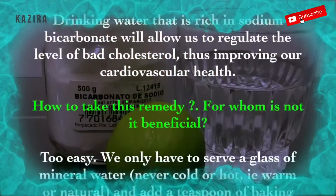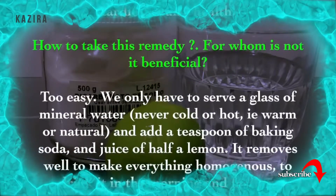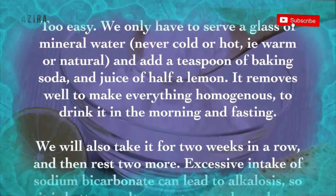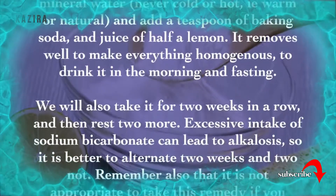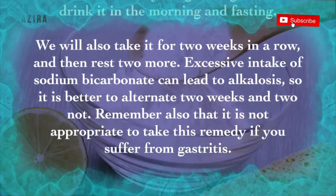How to take this remedy? Too easy. We only have to serve a glass of mineral water — never cold or hot, but warm or at room temperature — and add a teaspoon of baking soda and the juice of half a lemon. Stir well to make everything homogeneous, and drink it in the morning on an empty stomach. We will also take it for two weeks in a row, and then rest two more weeks.